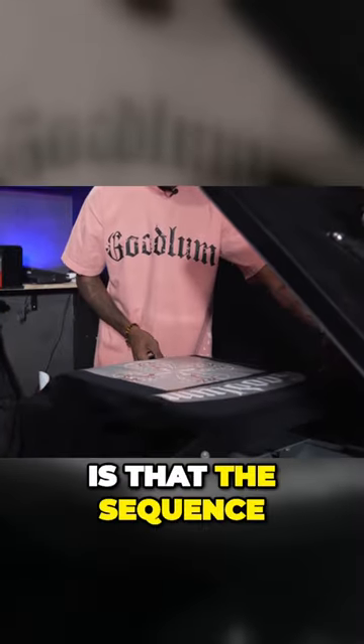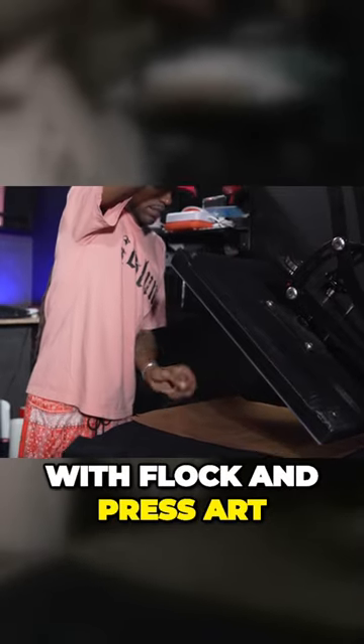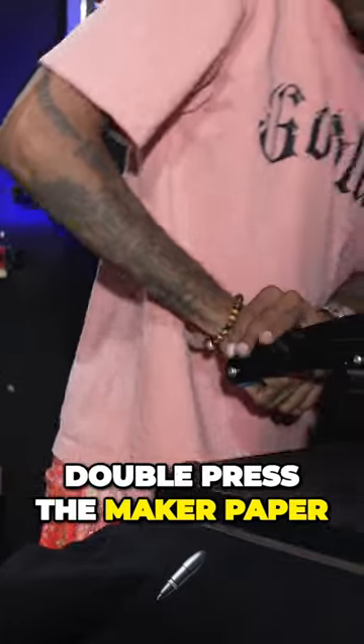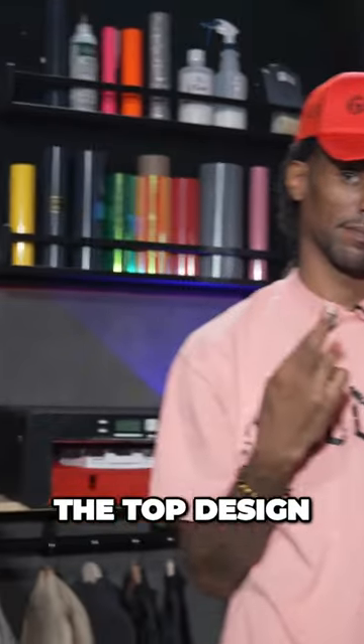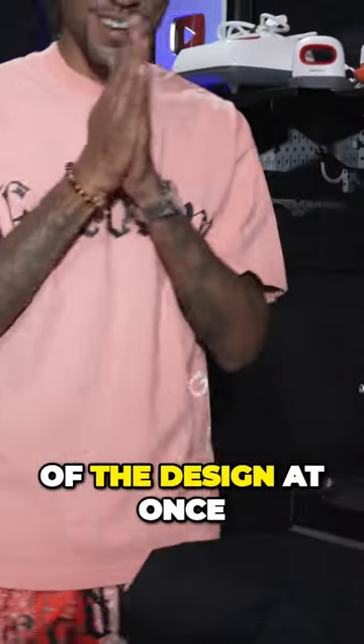Pro tip here when it comes to pressing is that the sequence in which you press makes a difference. Since we're working with flock and press art, we don't want to double press the maker paper. So we want to start by pressing the top design, and then what we're going to do is actually slide the jacket off to press the rest of the design at once.